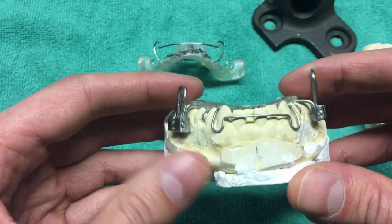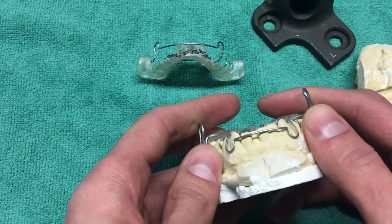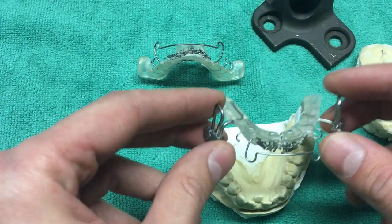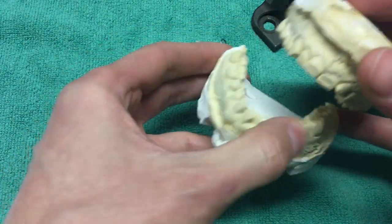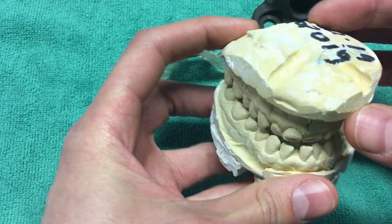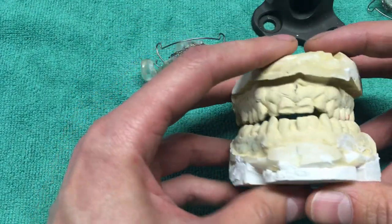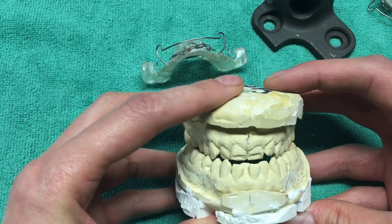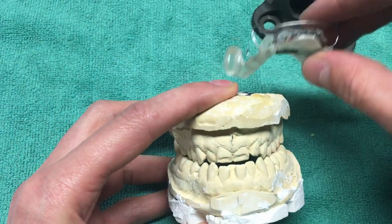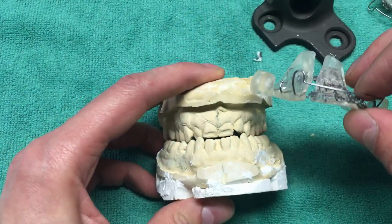My upper jaw is super tiny, and this is a custom-made thing. As you can tell, these are my imprints that I got a while ago, like early February. This will all change — I will get new impressions as the process goes on, because I will need new appliances as my screws get to their limits.